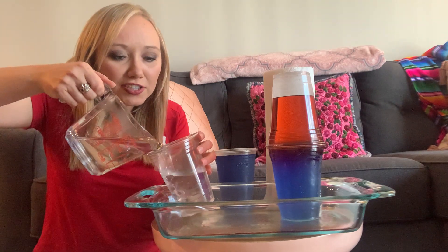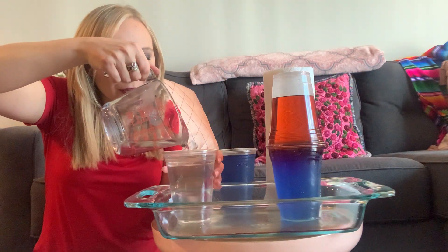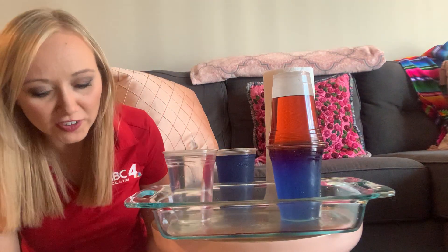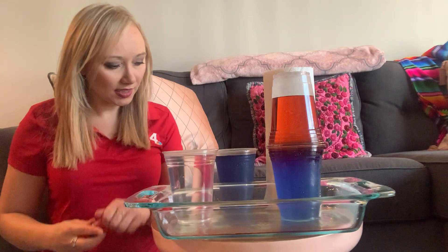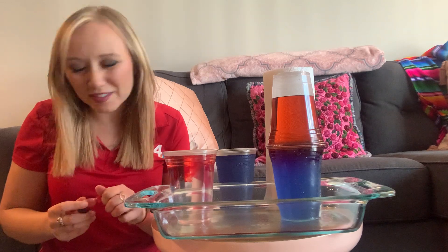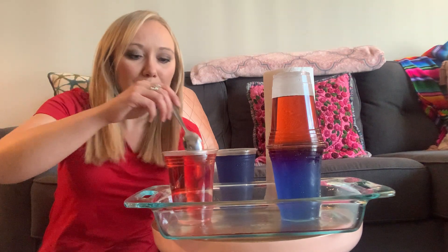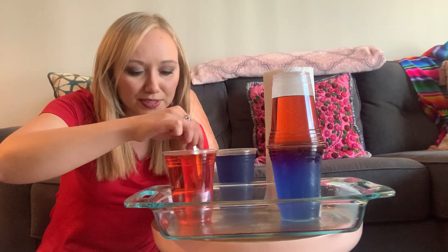You can use whatever colors you like. I just stuck to the traditional blue for cold and red for hot. Add just a few drops in there. The more food coloring you add, the more contrast you'll be able to see. So that part makes it fun, but if you add just a few drops, you'll be good too.